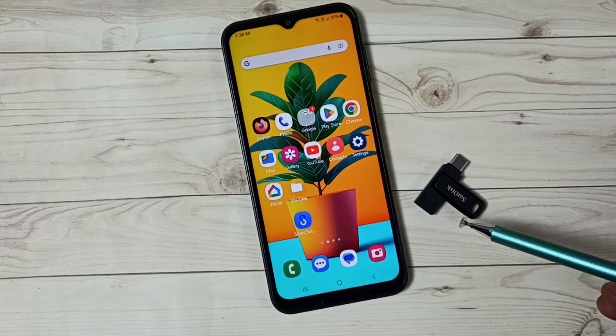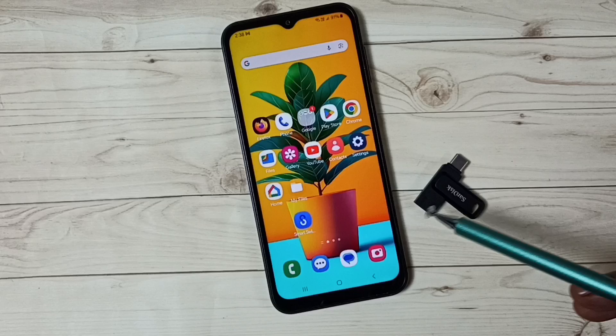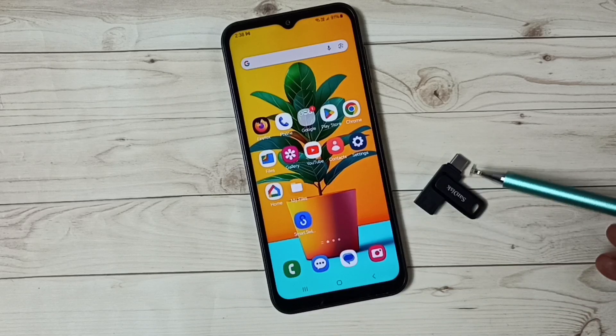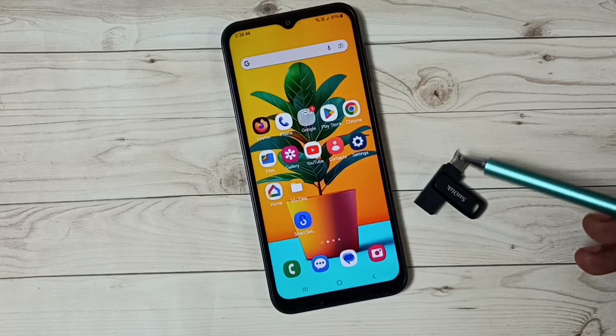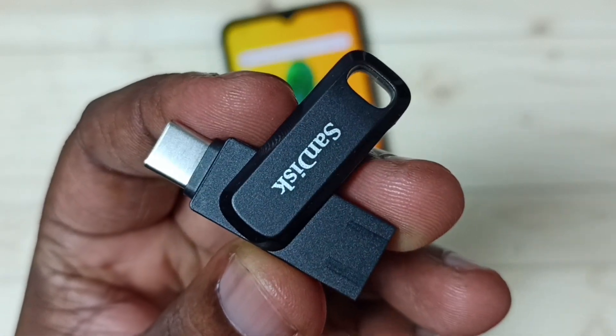Hi friends, this video shows how to transfer files, photos, and videos from a pen drive to a Samsung Galaxy mobile phone. Please don't forget to subscribe to this channel, and please like and share the video.